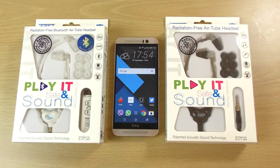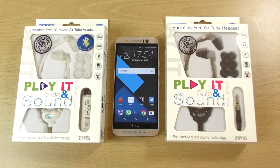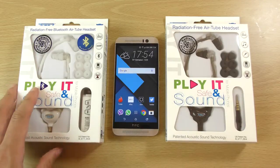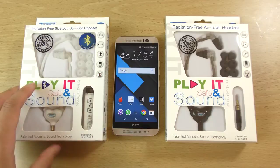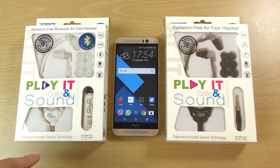Hey guys, so I just wanted to do a quick little video here checking out these headsets. We do have two pairs on the table. The one on the left is a Bluetooth headset by Ecotubes, coming with AirTube technology which is radiation free and has patented acoustic sound technology as well.